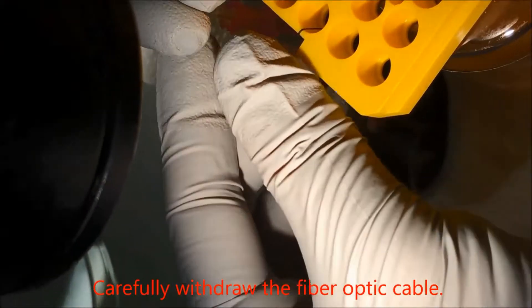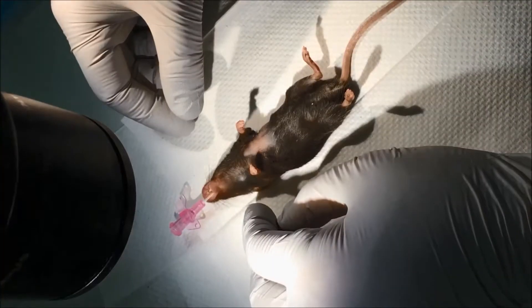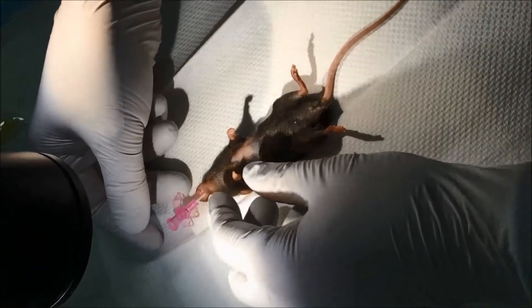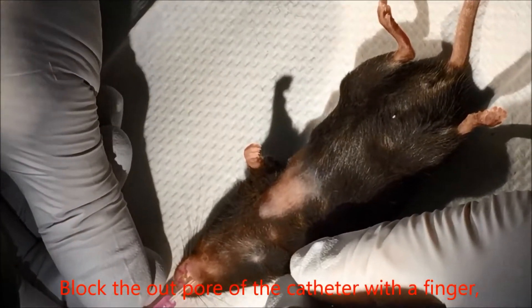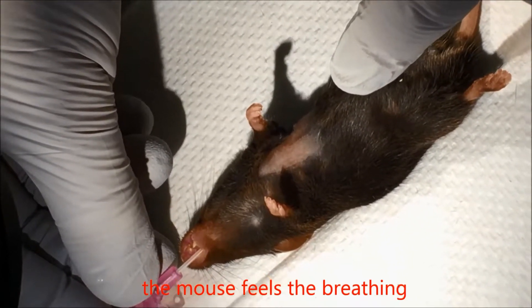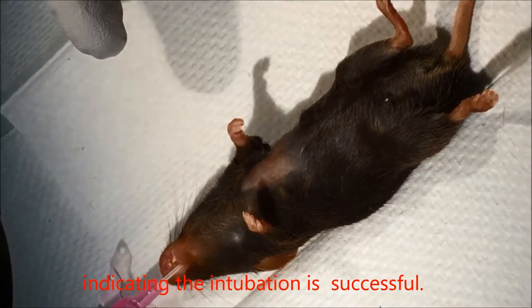Carefully withdraw the fiber optic cable and lay the mouse down. Block the outlet of the catheter with a finger — the mouse shows obvious breathing difficulty. Move the finger away and the mouse breathes much more comfortably, indicating the intubation is successful.